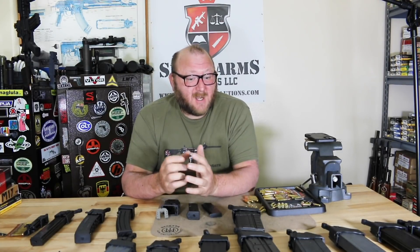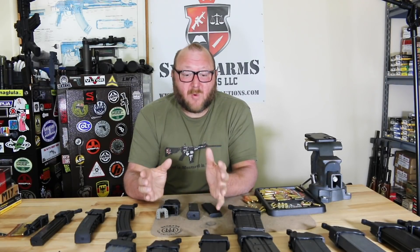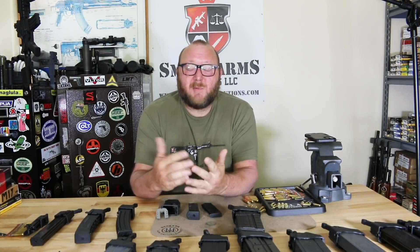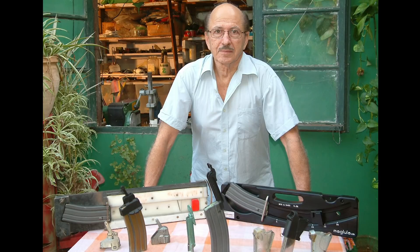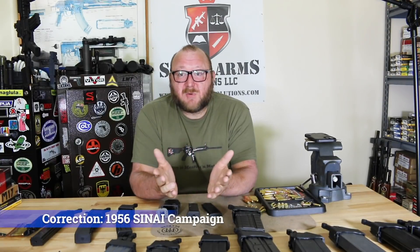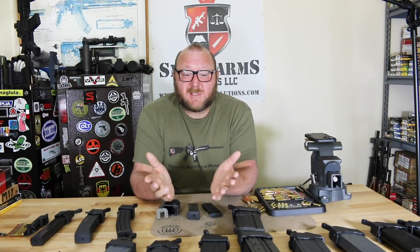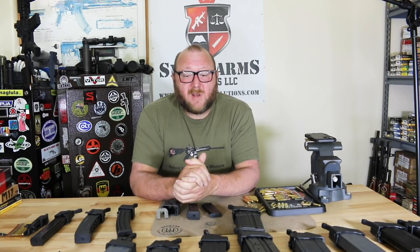Maglula has offered solutions for the most popular firearms in the world. A little background on the company: it was founded by a guy named Ron Tall. Ron Tall was an IDF guy who was in the Six-Day War, and he had issues with his Uzi getting sand in it, causing problems with the magazines when loading and unloading.